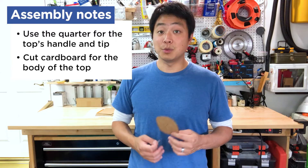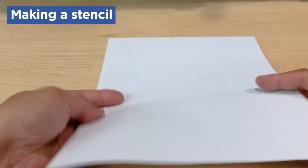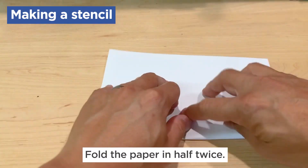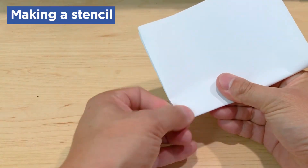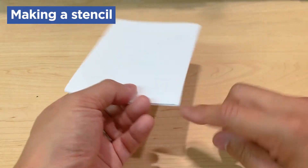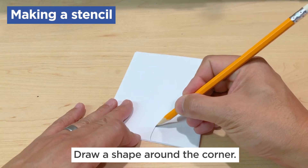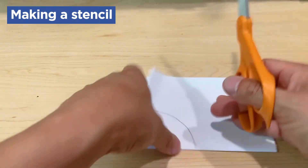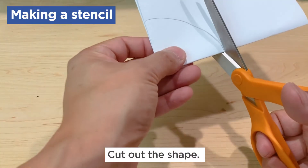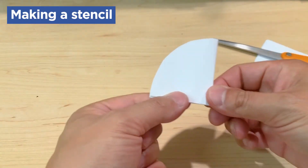Balance is important to the top, so we need to make sure that the bodies we cut out are perfectly symmetrical. To do this, we're first going to need to make a stencil out of paper. Take a piece of paper and fold it twice. Once you've finished folding, note which corner is the center of your paper — it's this corner. What you're going to do is draw a shape around that corner. Start with a basic circle. Take your scissors and cut that shape out, making sure to cut all the folded paper at the same time.